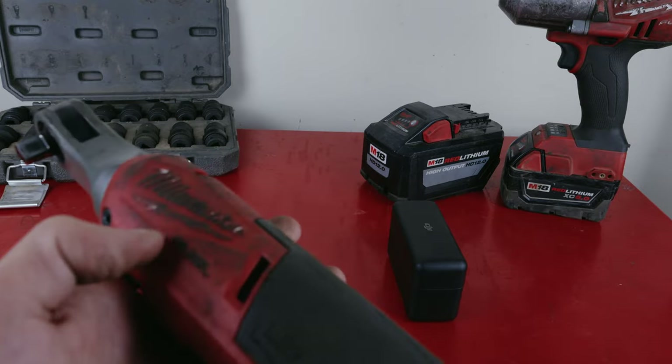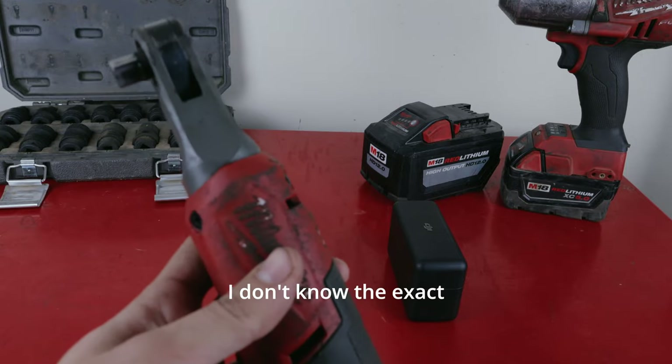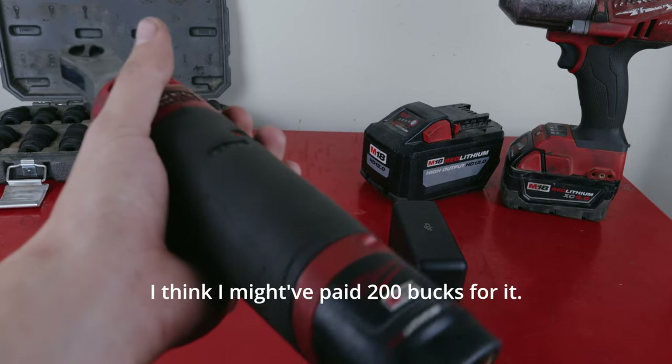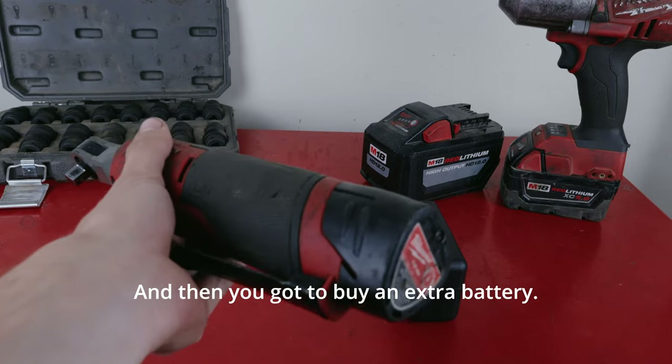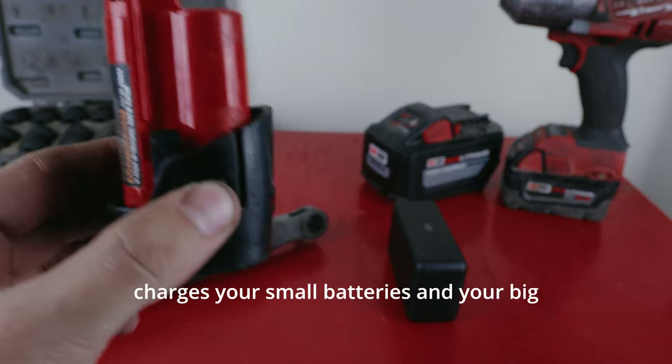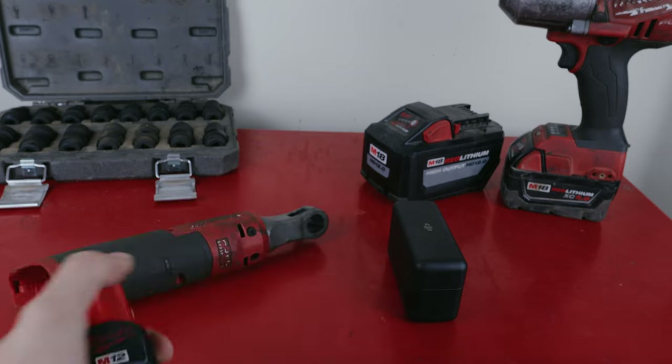The things I don't like about this: the price. This is expensive. I don't know the exact price off the top of my head — check the link down below — but I think I paid around 200 bucks for it, and then you've got to buy an extra battery.